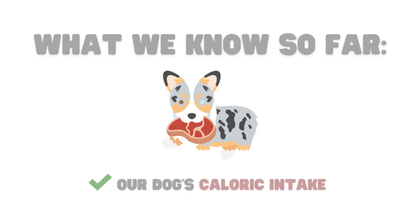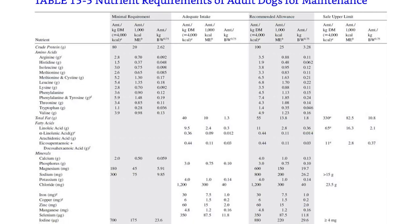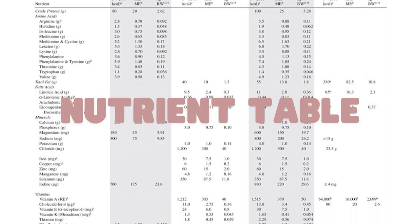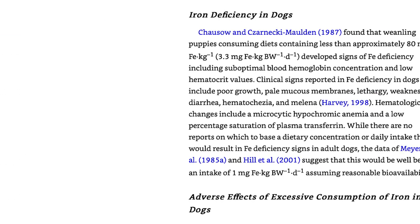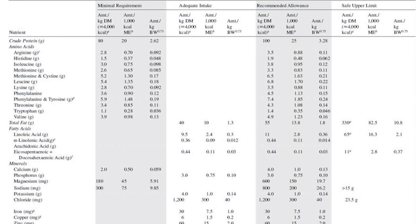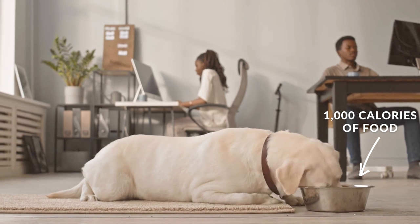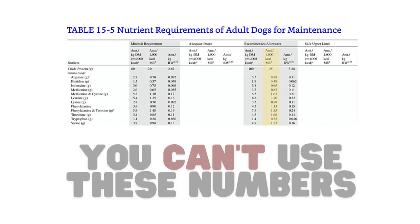Now that we know how to figure out how many calories our dog needs, we can figure out how much of each nutrient they need in their diet. To figure this out, we need to take a look at a nutrient table. The one that myself and many other raw feeders use is by the National Research Council, who created this table after extensively studying what nutrients dogs need daily and in what amounts. This table is showing nutrients needed per 1000 calories fed, meaning if a dog is eating 1000 calories, this is how much of each nutrient they need daily. But if your dog eats more or less than 1000 calories, their nutrient numbers will be different.